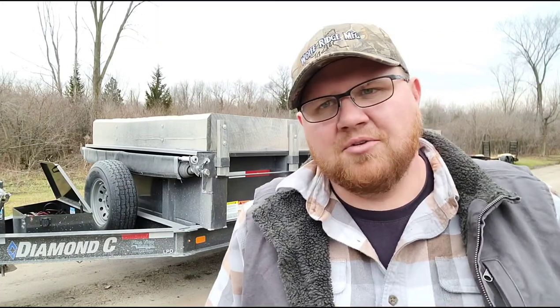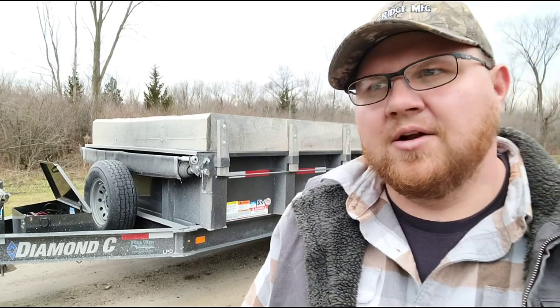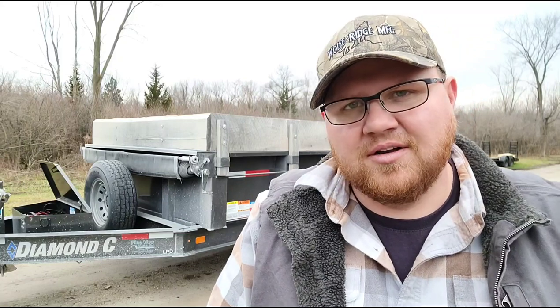I get asked all the time: will a half-ton pickup truck pull this trailer? It'll pull it until you get a load on it — and I'm not going to tell people what to do with their own trucks, but it's not always pulling it, it's the stopping it. Know what your gross vehicle weight ratings and your gross combined weight ratings are. It's not worth getting into an accident, realizing you're at fault, and getting criminally charged over it.